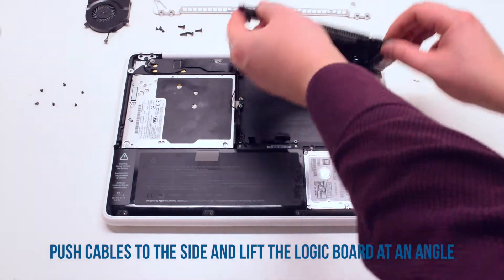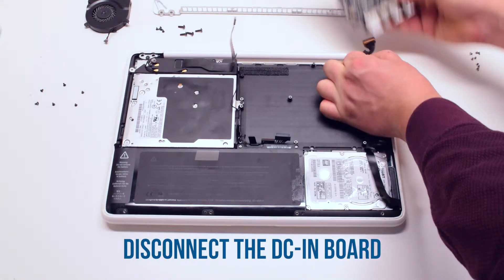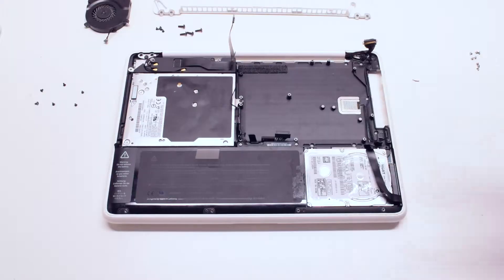Now flip it over. Disconnect the DCN board connector. The logic board is now free.